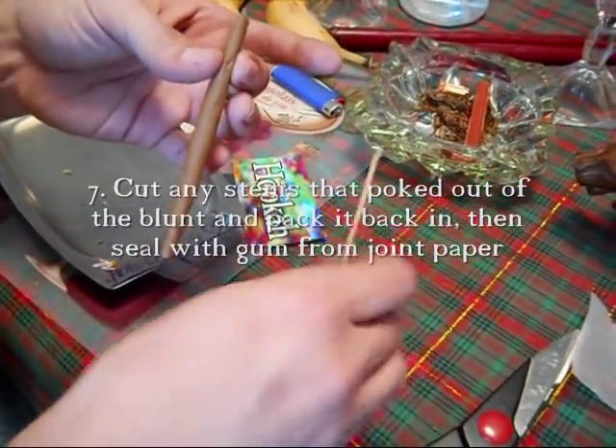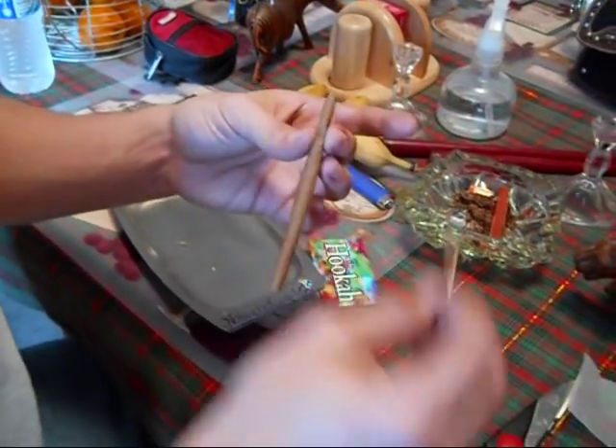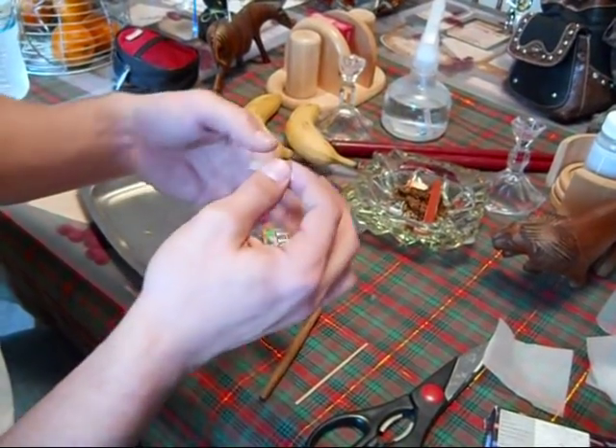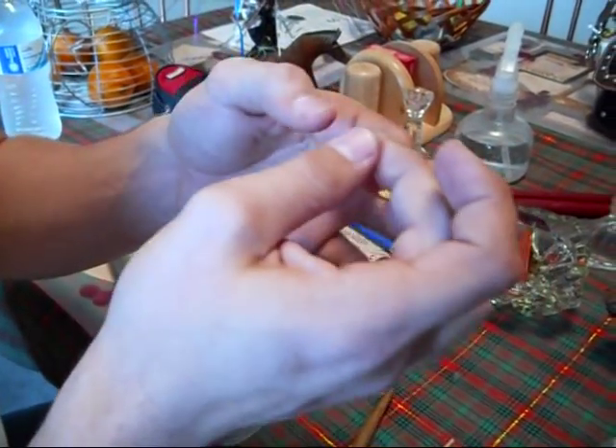I'm going to try and poke it back down — get your packing stick. Now it's back in the blunt, so we're going to patch it up with this right here: the glue from a joint paper. Zig-Zags only, people.